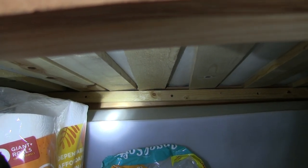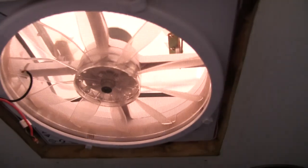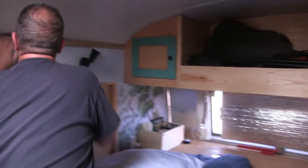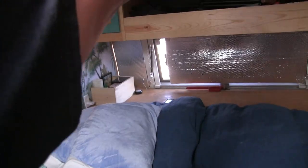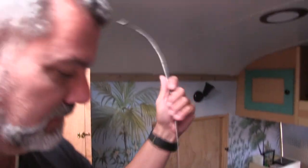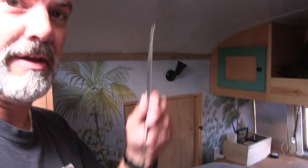This wasn't even on the honeydew list, but Mike is fixing the MaxAir fan connection — that explains why it had stopped working. He used a slim jim to fish the wires out from behind the wall. That's how they can afford bus life — resourcefulness.